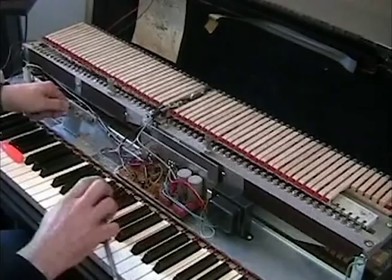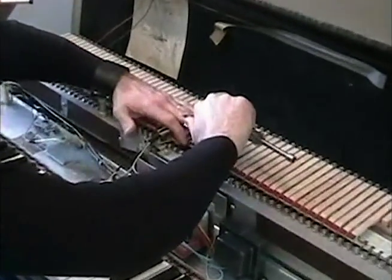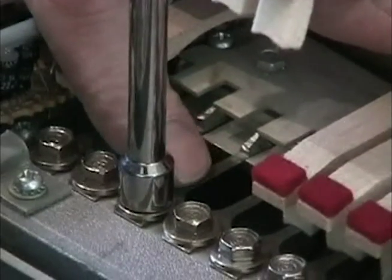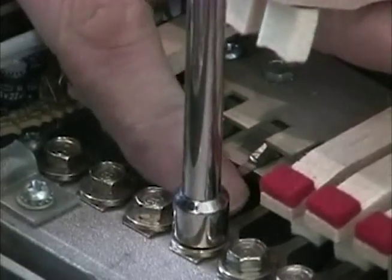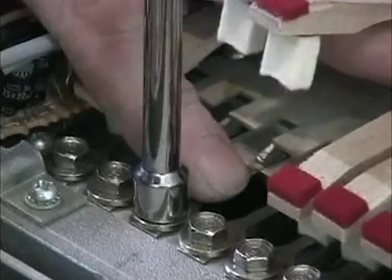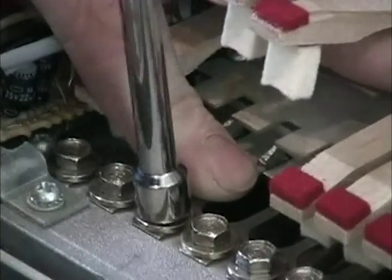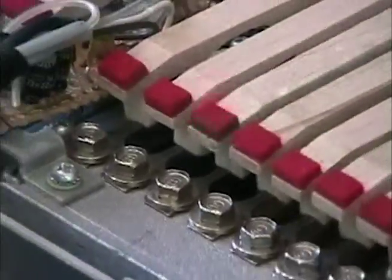In order to rectify that, we go to the top — just like we were changing a reed or tuning it. We take our nut driver and move that reed closer to the center. There's not much room to work inside of these pickups, so a good eye and a good feel is necessary.